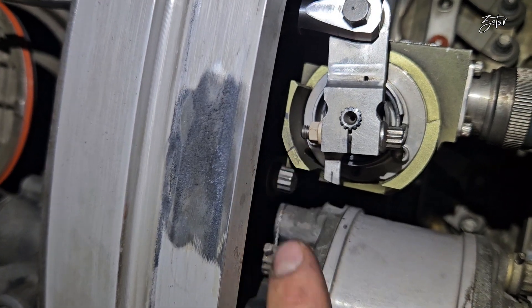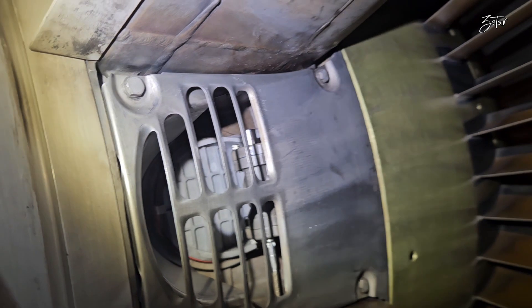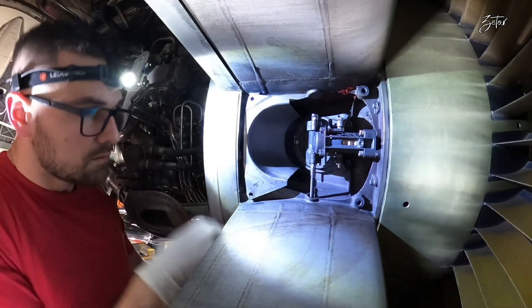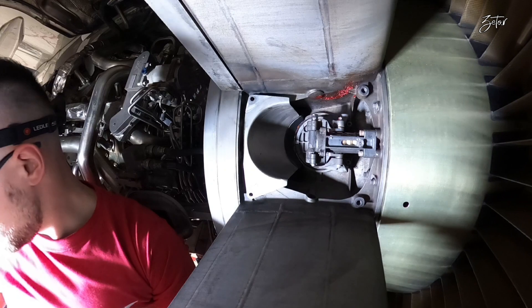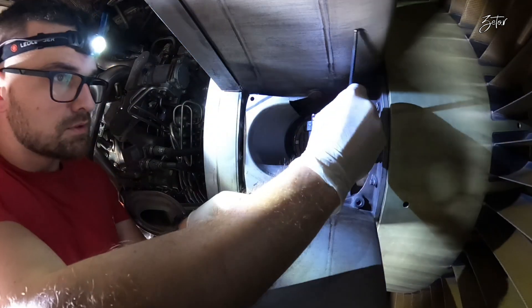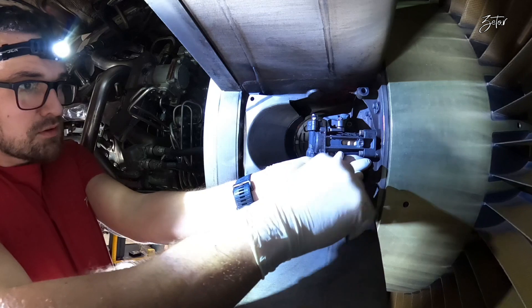Now we know all about the functions, and I'd like to show you how to replace one of these actuators. Each VBV actuator is covered by a fan duct panel which is very easy to remove — it's held on by only four bolts. With the panel removed, I can proceed with the removal of the flexible shaft. It's held in position by a spring, so I push it clockwise into the valve below to disengage it, then pull it out from the strut.